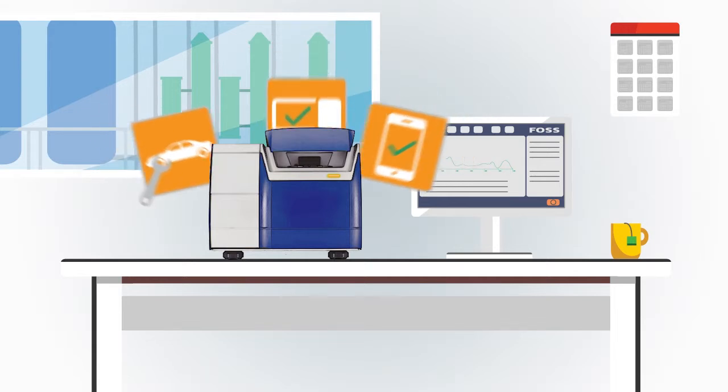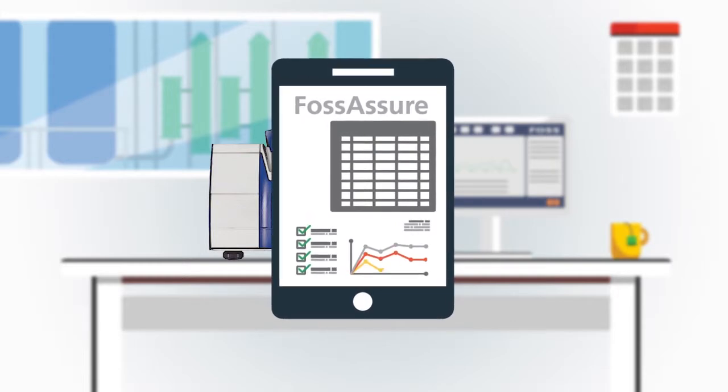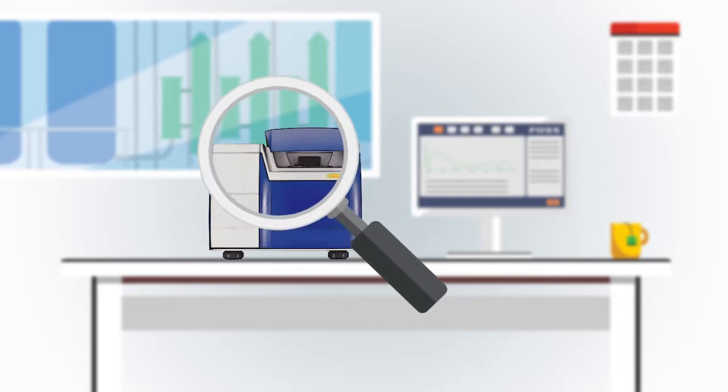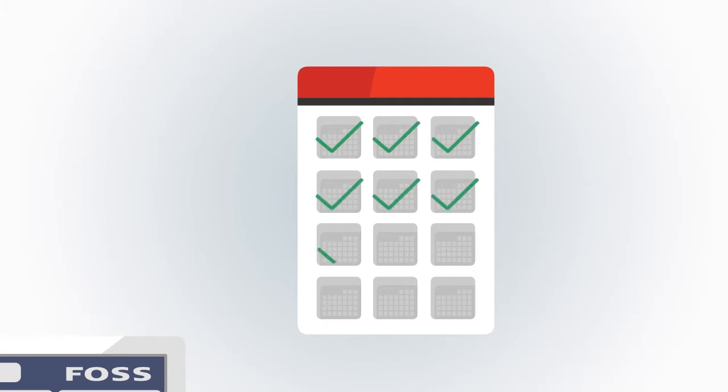To make it easy for you to keep up that performance and save time, we offer FOSS Assure, a performance monitoring service for your FOSS instrument. We'll monitor your instrument and send you the results in a convenient monthly email. That's 12 online health checks every year. Simple.